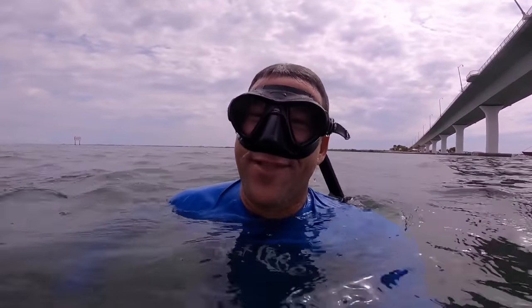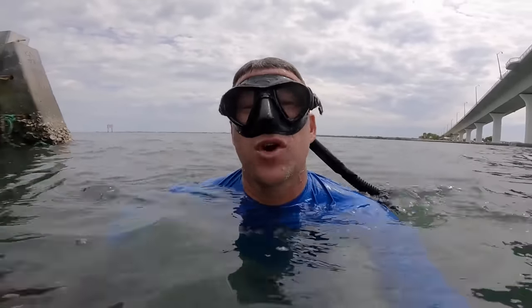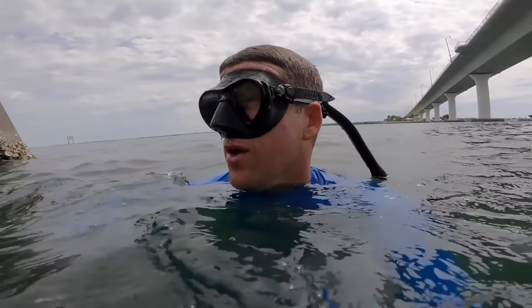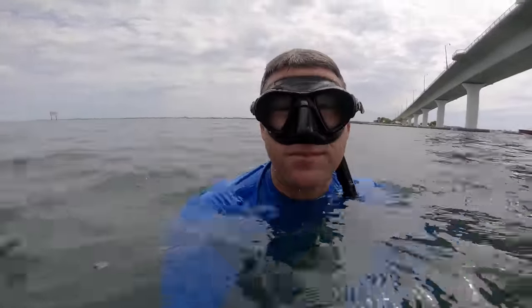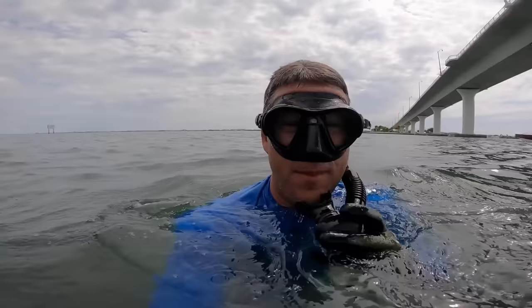Crazy how much is going on down there. The technique when it's dirty like this is just to go sit and lay on the bottom, because fish are gonna see you before you see them. If you just sit in one place and let them come to you — there were a couple fish there that were probably legal size, but that was my first dive so I'm gonna wait and see if we get something a little better.